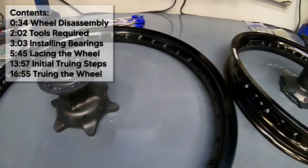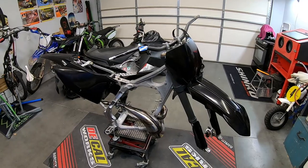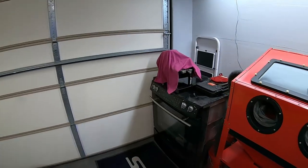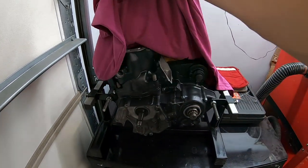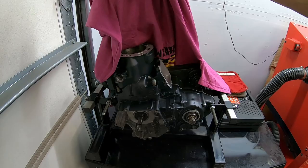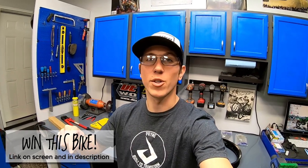I just finished Cerakoting the hubs for these wheels. These wheels are for the YZ300 I'm building. One of you will be winning this bike when it's complete. Here's a very quick sneak peek of the next episode of this build series — you're not gonna wanna miss that. If you'd like a chance to win this bike, tap or click the link on screen or in the description. Without further ado, let's build some wheels.